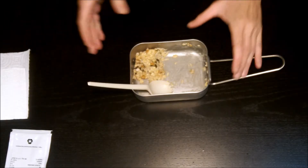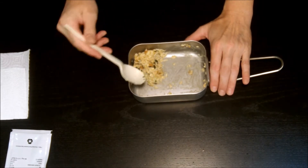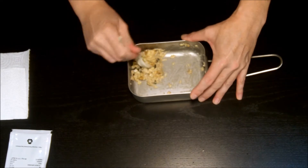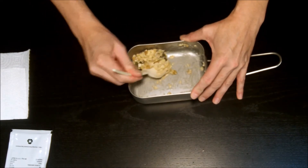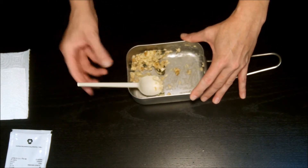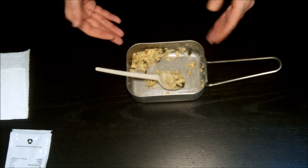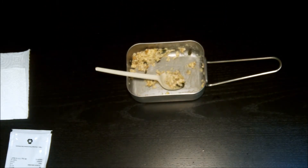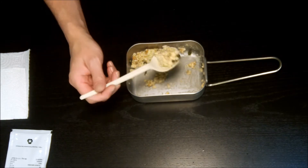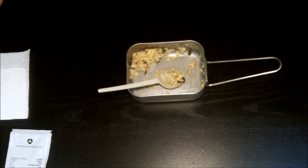Coming back after a couple minutes — this muesli has set up sort of like concrete, it's really tough to chew. My recommendation: if you make this, add a pinch more water, and eat it all in one sitting. Don't step away to check your phone because it firms up quickly into something very hard on the jaws. I'll finish it up and come back with the next piece.